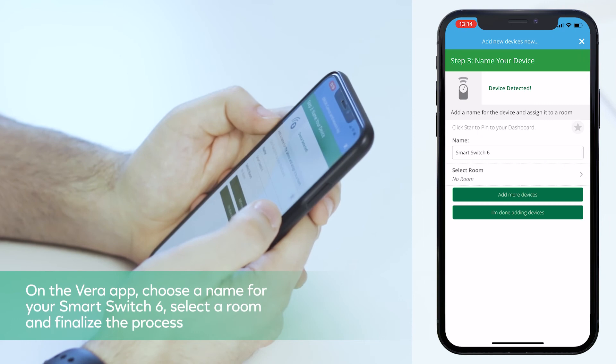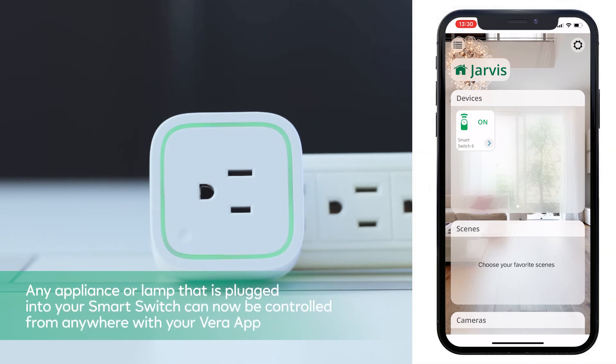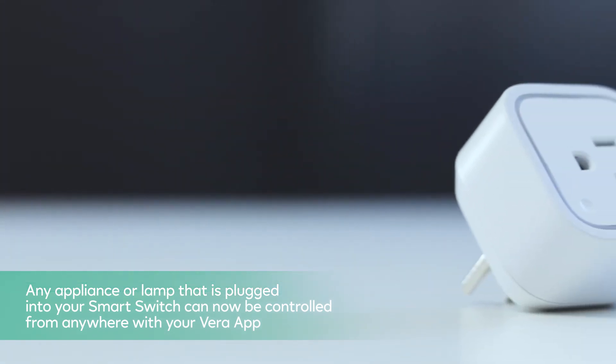On the Vero app, choose a name for your Smart Switch 6, select a room, and finalize the process. Congratulations! Any appliance or lamp that you plug into your smart switch can now be controlled from anywhere with your Vero app.